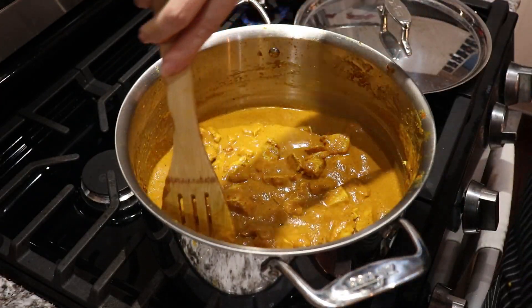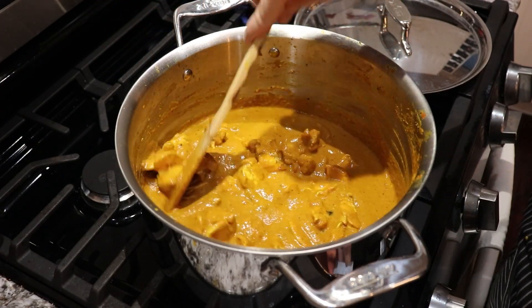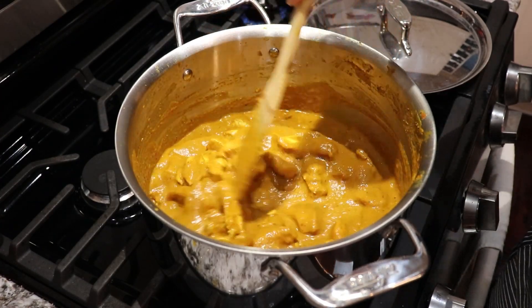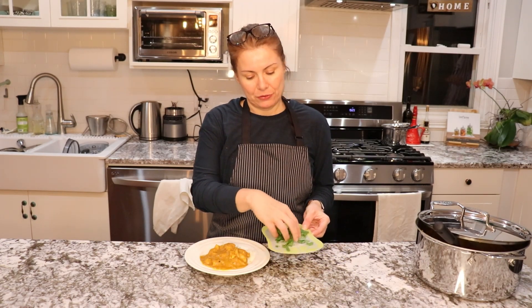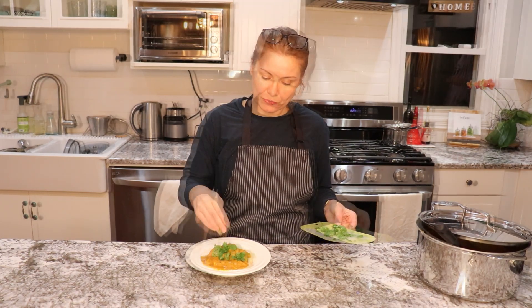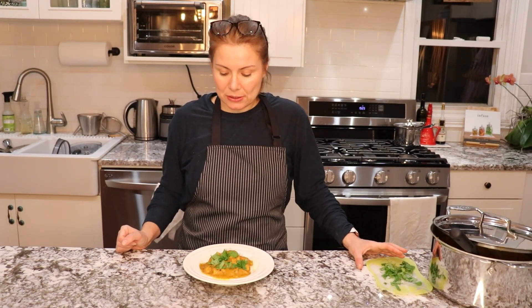In the meantime, we can start preparing the rice. I will use basmati rice for this Indian recipe and just cook it based on the instructions on your package. The butter chicken is done. If you like cilantro, I have chopped some fresh cilantro — because we absolutely love it — and put some on top. I really hope you enjoy this recipe. It's very simple; you just need the right spices. You don't have to use as many as I did today and it will still come out great.